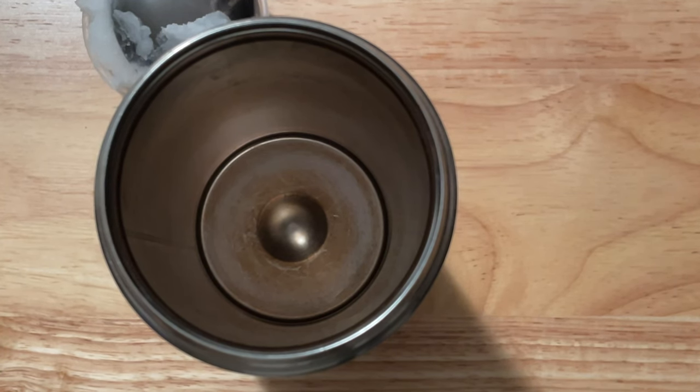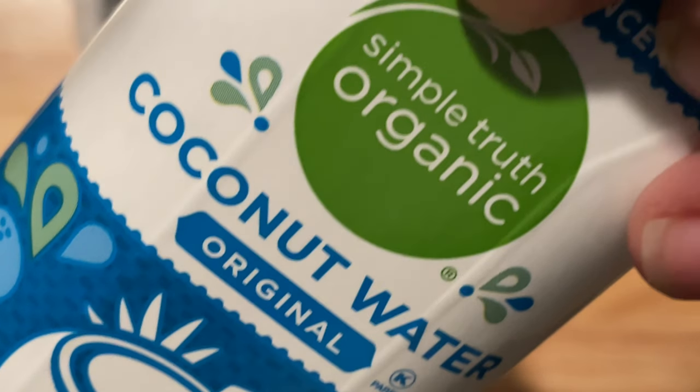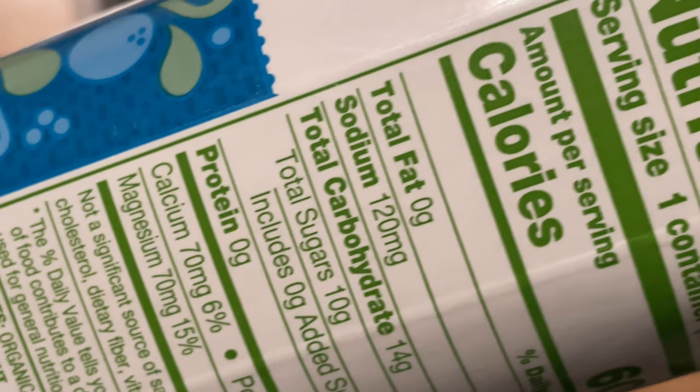I did a video on coconut water and cocoa powder, and then I did a few others where I talked about coconut milk. So here I'm going to take a slightly different turn — covering the evolution of how I mix these ingredients together.